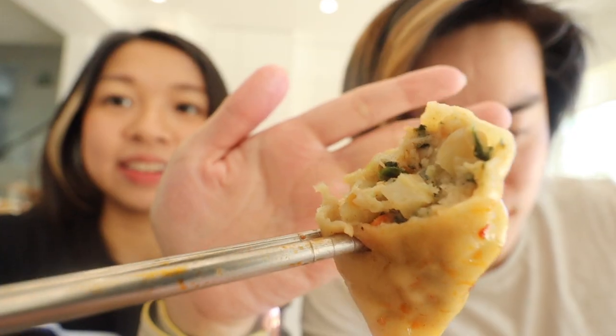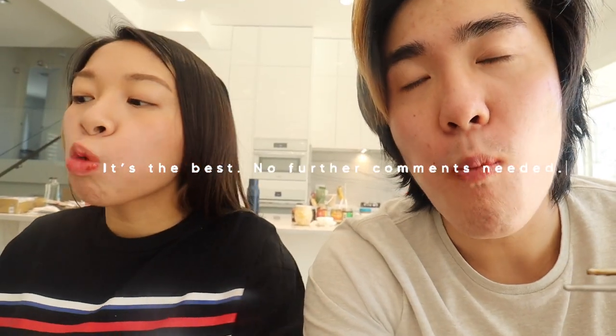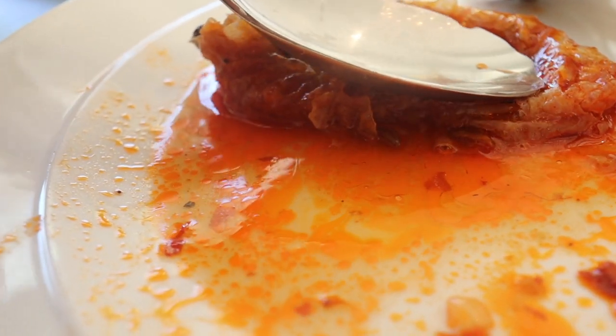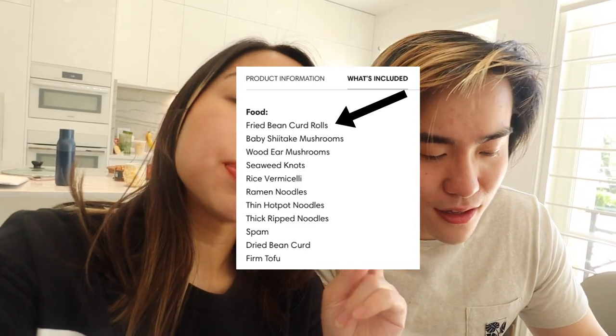This is the dumpling filled with chicken, scallion, and leek. This one definitely doesn't need any sauce — we squeezed it and it soaked right back in, so we know it's jam-packed full of the broth. This was one of the items in the ultimate hot pot kit, and honestly it was one of my favorites so far.